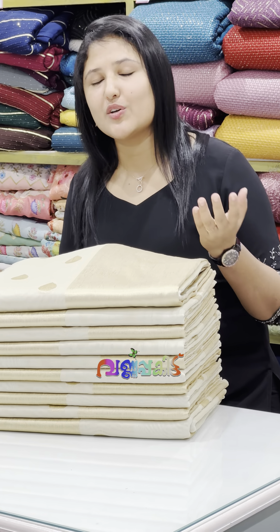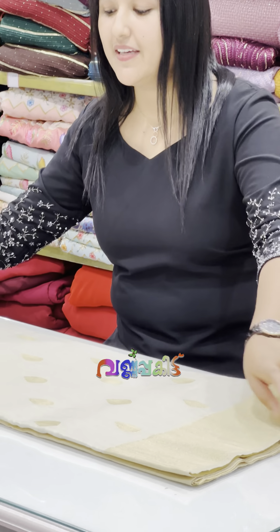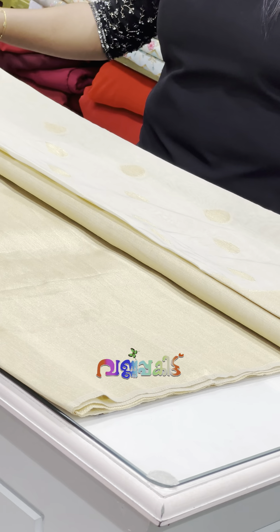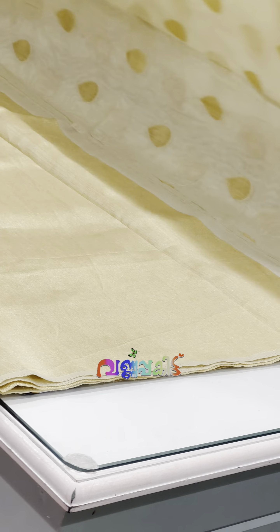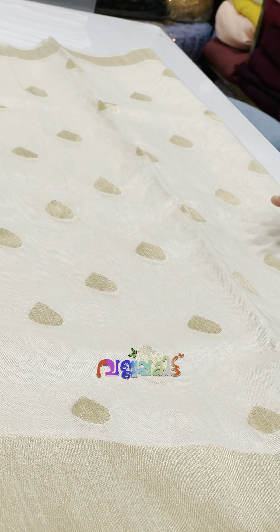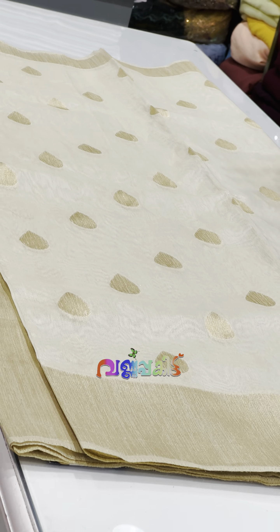This is our first one. We are going to give you a $1,500 design. This is a semi-silk fabric in the body portion. If you look at the color, it is a shade of Kerala cream.